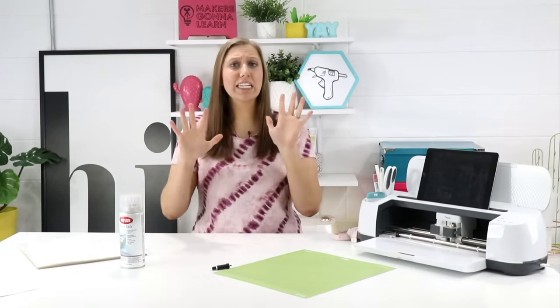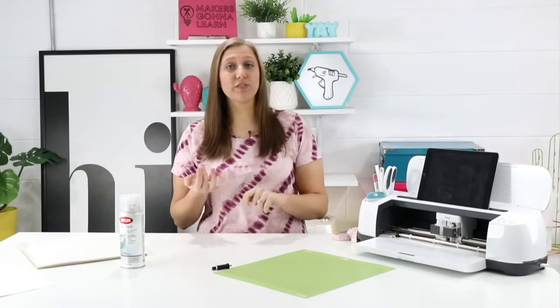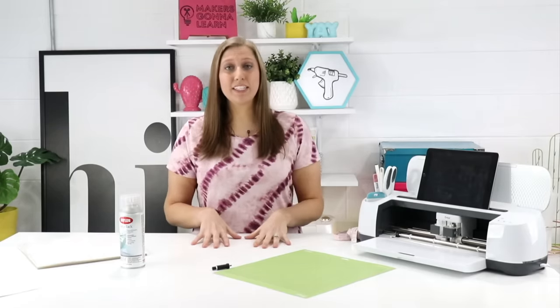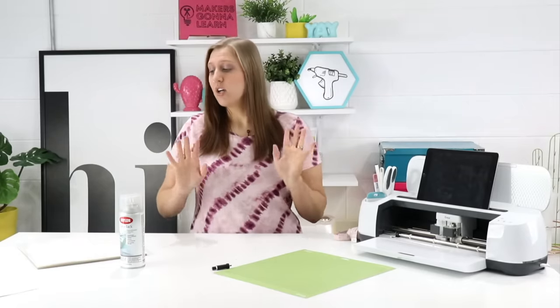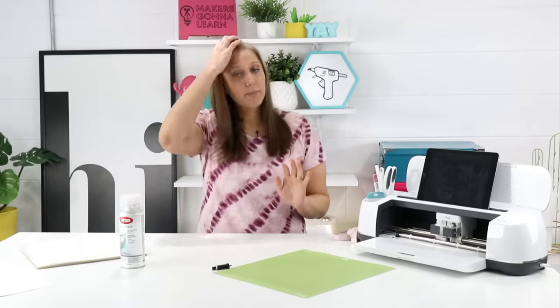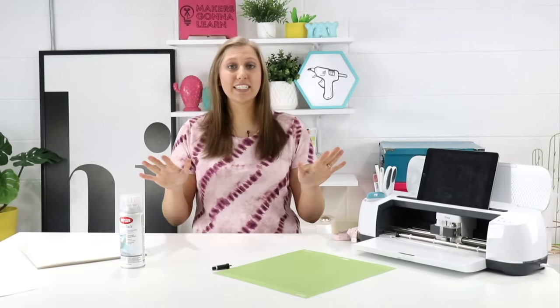Stencils are great for any canvas or really anything you want to stencil. A lot of us get the stencil vinyl, or maybe just use the color vinyl we don't normally like, and make that into a stencil. But the problem is you really can't save it — it's one and done. Once that stencil has been used once, it's basically trash. Today we have some really cool craft plastic, and if you follow my tips and tricks you will end up with a beautiful stencil.